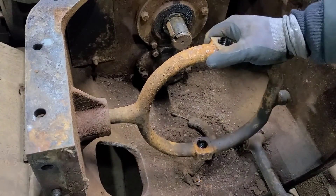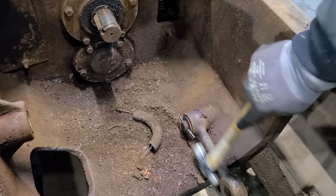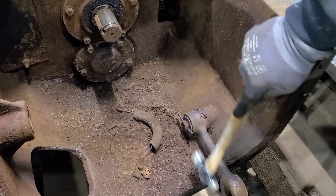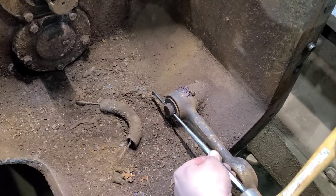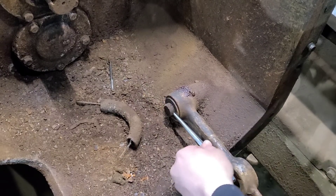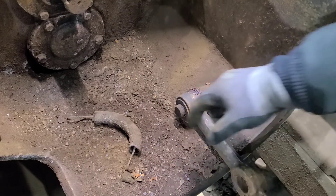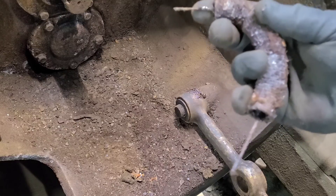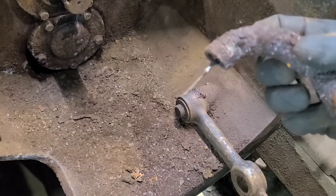Just looking at this again, I believe if we just — right there. So that's out. We'll grab that cotter pin and keep that for a reference for size when we go back together. I believe that's supposed to be a return spring for the clutch. Not looking too healthy anymore.